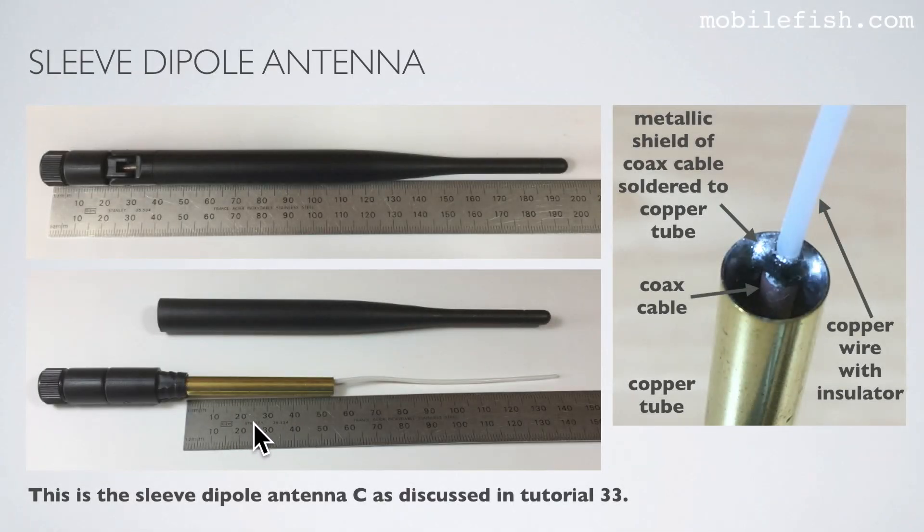This is sleeve dipole antenna C, as discussed in tutorial 53. Here you see the copper tube; inside the copper tube there is a coax cable, and the metallic shield of the coax cable is soldered to the copper tube. And this is the copper wire with insulator — this is one element, and this is the second element.